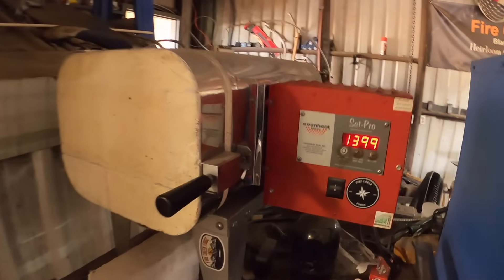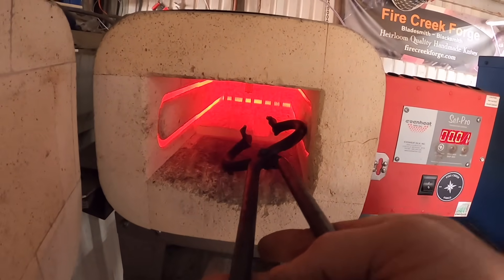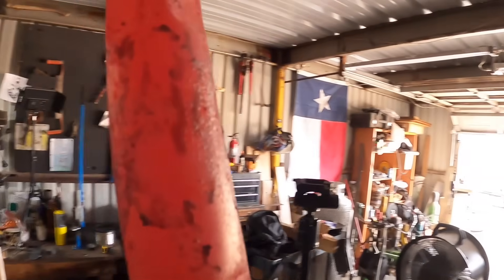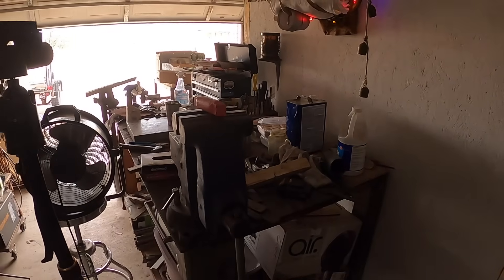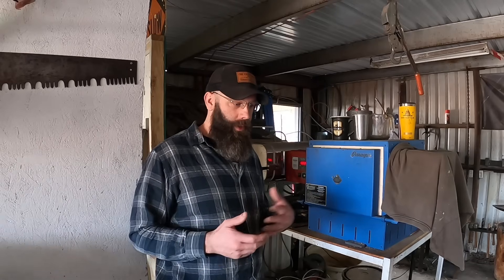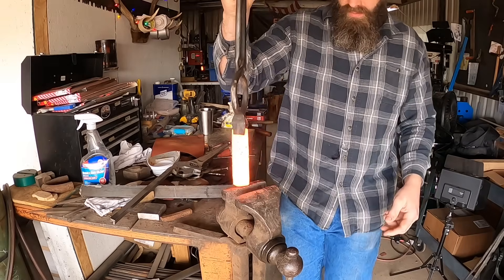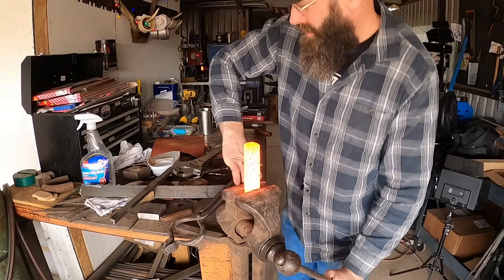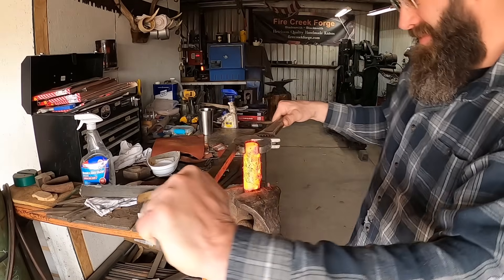What I want to do is take whatever existing properties or characteristics are in this steel and accentuate them. Now this is not always necessarily a good thing depending on what you're trying to do. If you've made knives and done thermocycles for grain refinement, you may have run into something called alloy banding. This happens with various steels that have high carbon and some alloy component like 52100, O1, etc., and you'll start to see lines in that blade. We have now thermocycled this billet three times, which should accentuate and grow whatever carbide formation or characteristics are already in this steel.